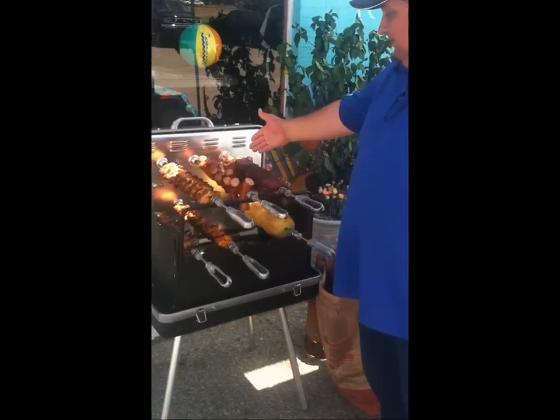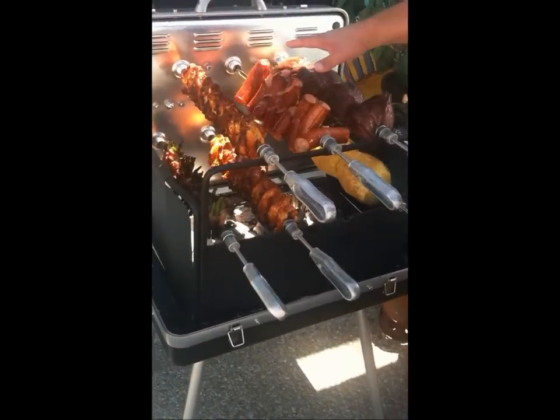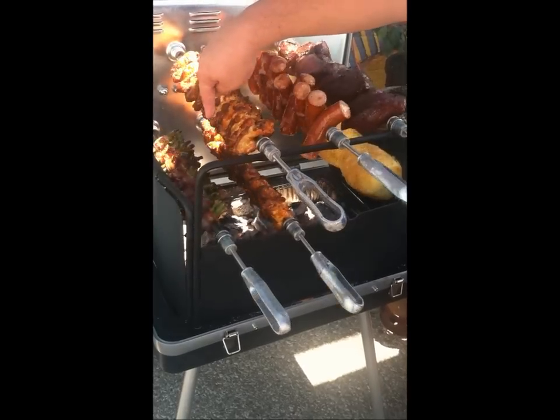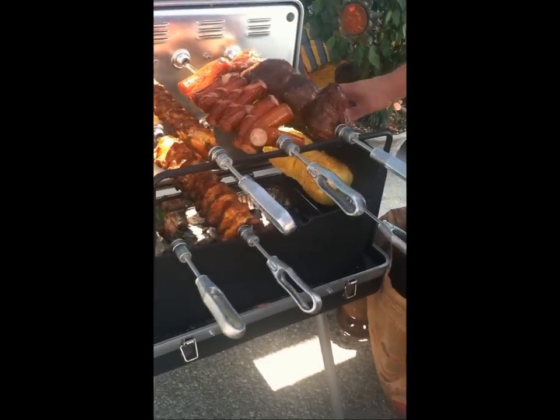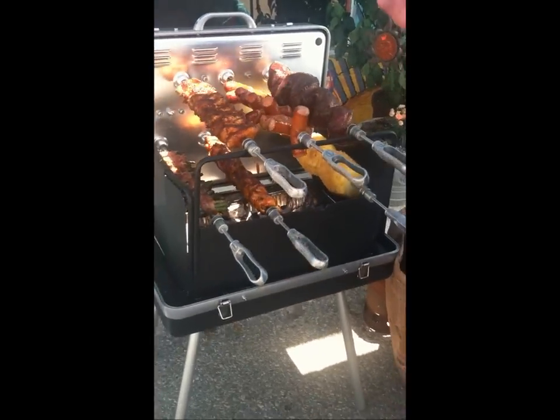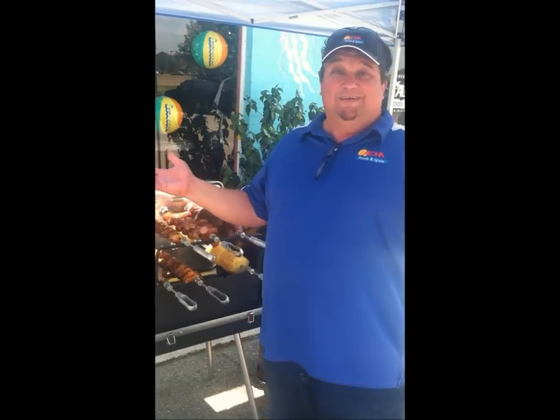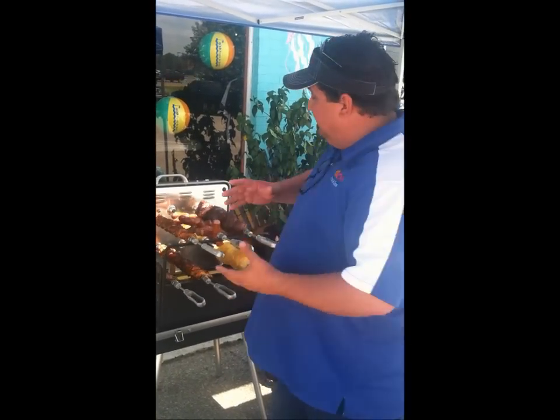We have top sirloin going right here. We have sausages going in the middle — that's five pounds of steak. We've got about 40 wings going there. Bacon-wrapped green beans. Two whole pineapples cooking all at the same time. What am I doing? I'm talking to you — this thing is doing its job. I don't have to worry about if it's all going to be evenly done, because it's all going to be evenly done.